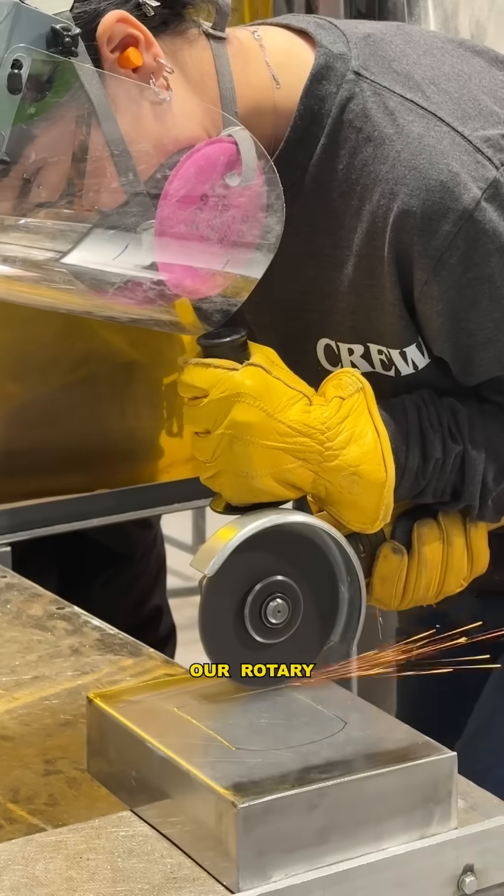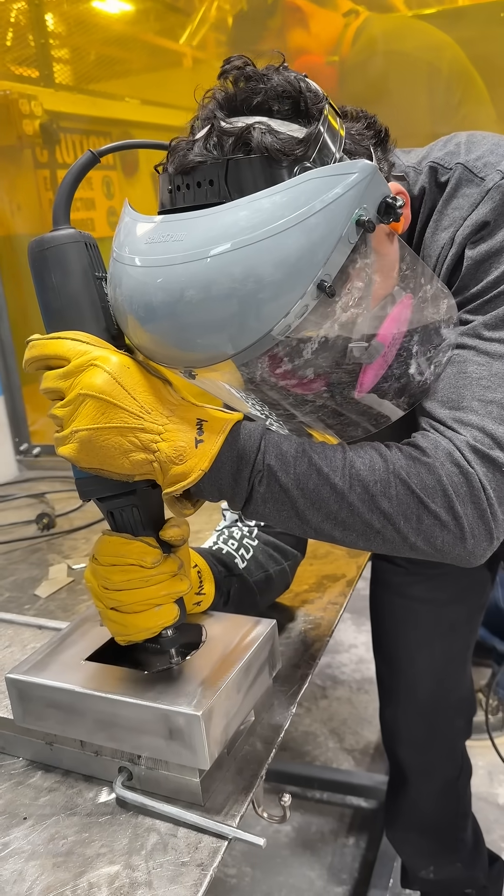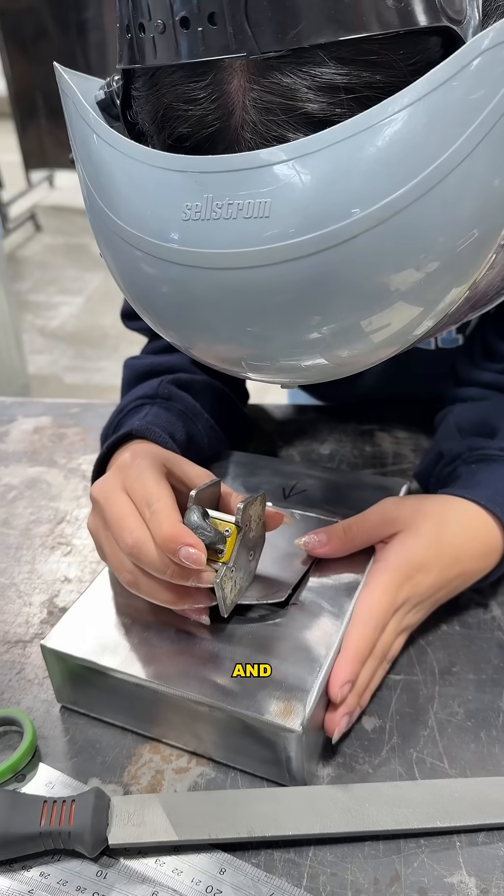Last day, stage three of welding. So we used a rotary wheel to cut off our hole for our panel and then we used a rotary file to smooth out our radius. We made a template for it, put it onto metal, and then we used a belt sander to smooth out the edges, and now we're going to go weld it.